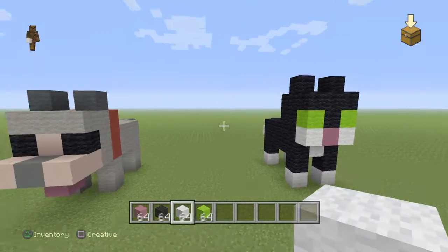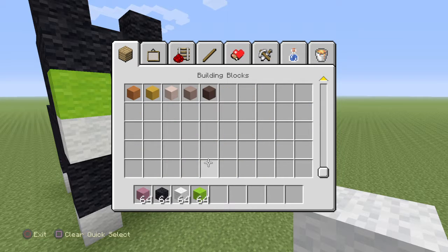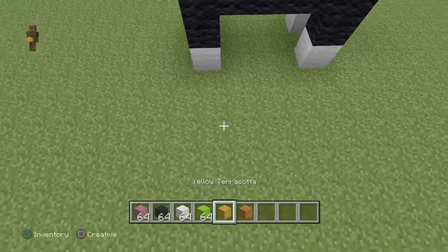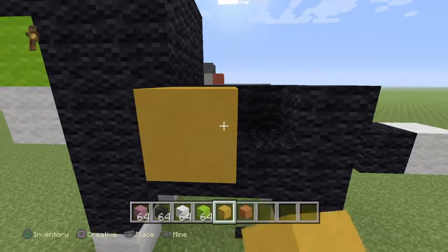And you can change the colors of the cat. So let's say you want to make it yellow or something, you can make it - you just need to do the same thing but in a different color, or you can just replace it with different colors.